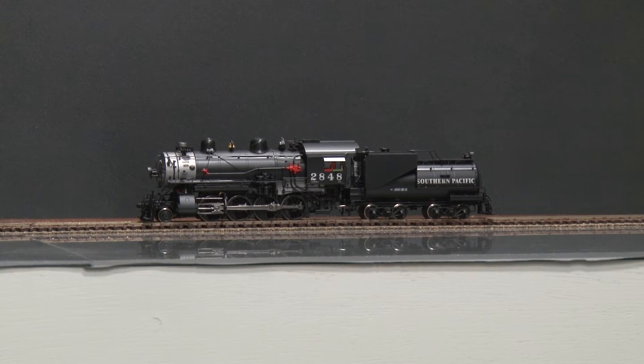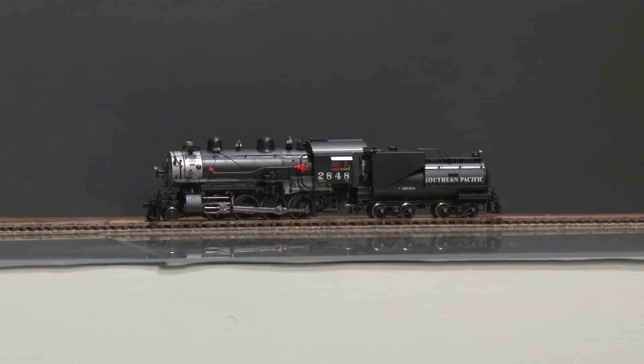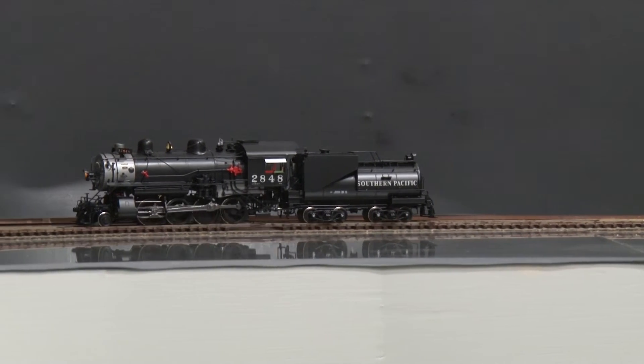I want to show you how it runs. It does run well, but it does have some slight hesitation at low speed.